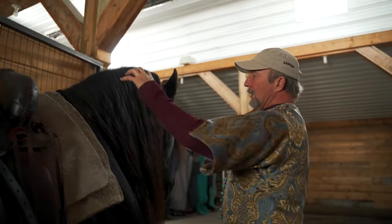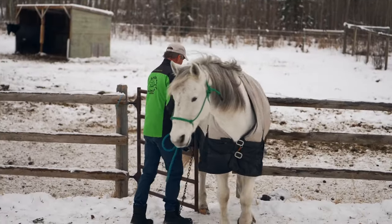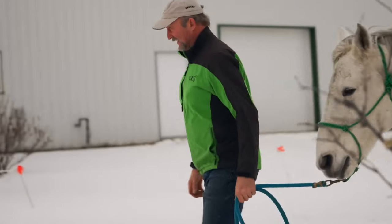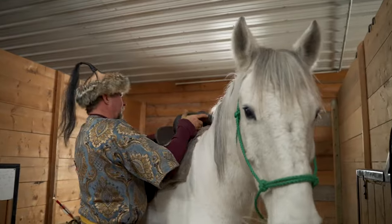Horses have been a huge part of rural Alberta forever. You pretty much can't drive anywhere in Alberta without seeing a horse at an acreage or a farm. As an enthusiast for this sport, I am so fortunate to be located in central Alberta. We have more horses in Alberta per population than anywhere else in Canada.